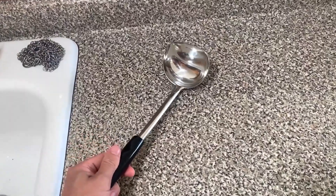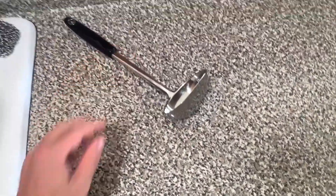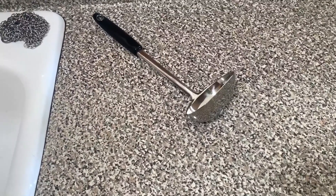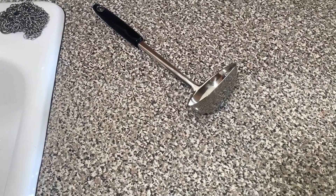I honestly cannot say enough good things about it. I would say it's my favorite ladle I've ever had. No cons, nothing negative, honestly, at all. So if you're in the market for a new ladle, I highly recommend this one. Enjoy.